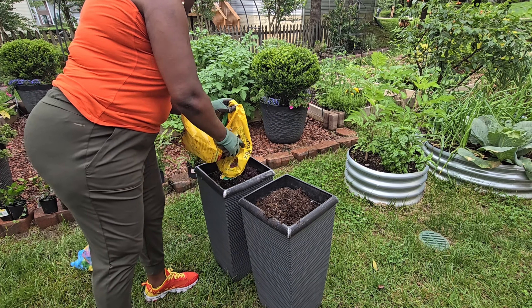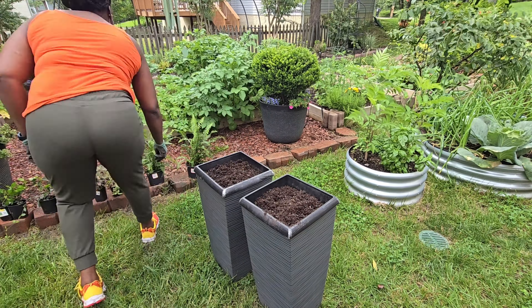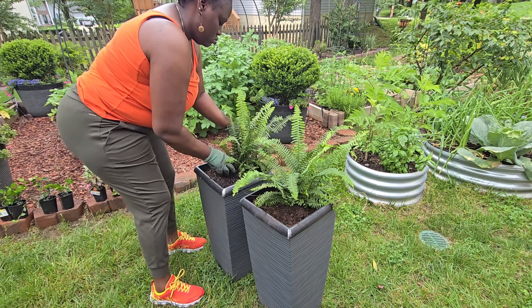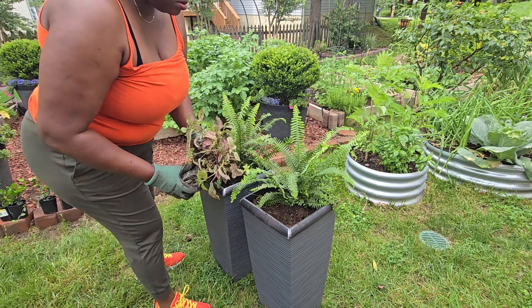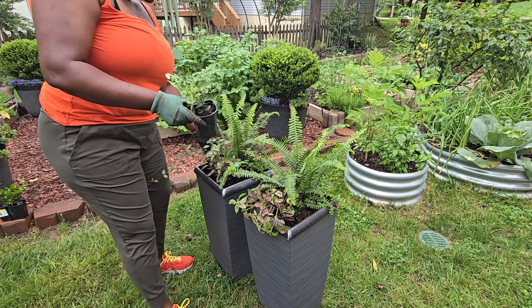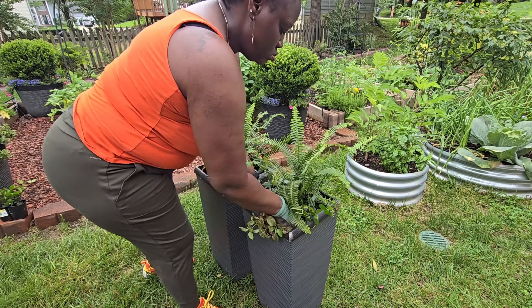The next thing I worked on is the two pots that I wanted to put in front of the basement door. I wanted that area to still look nice, but I didn't want to overcrowd it with too many plants. So I just used a little bit — just enough. I believe that it's just enough.